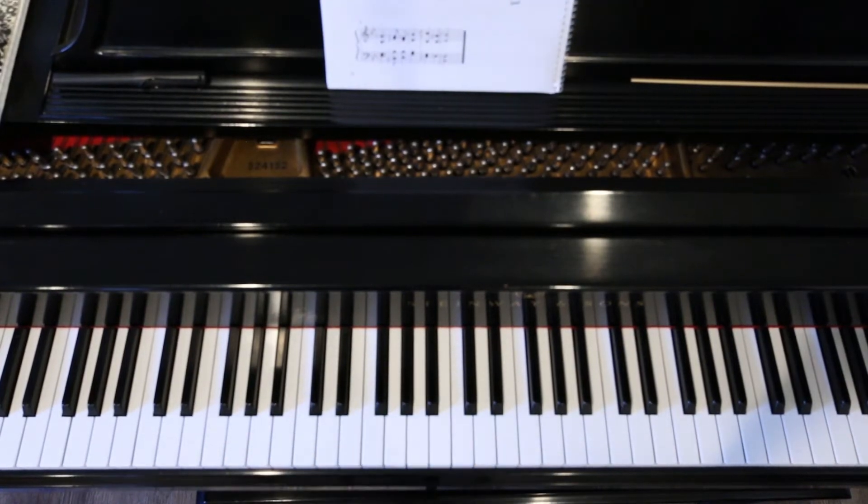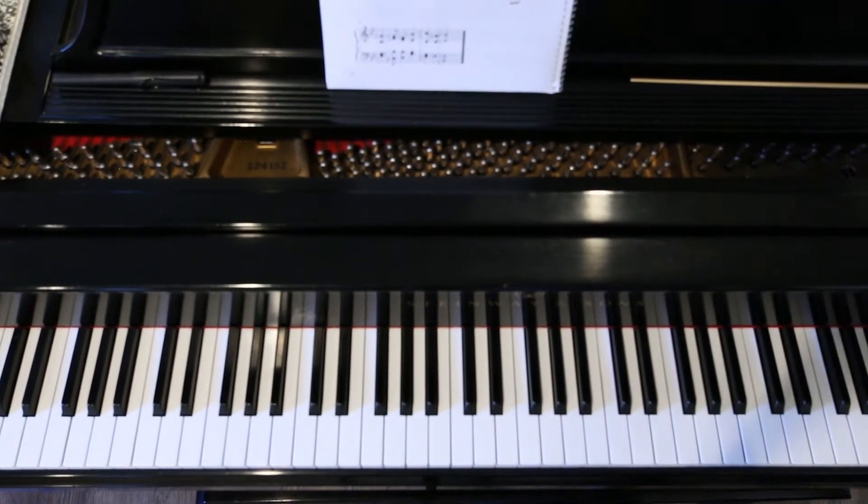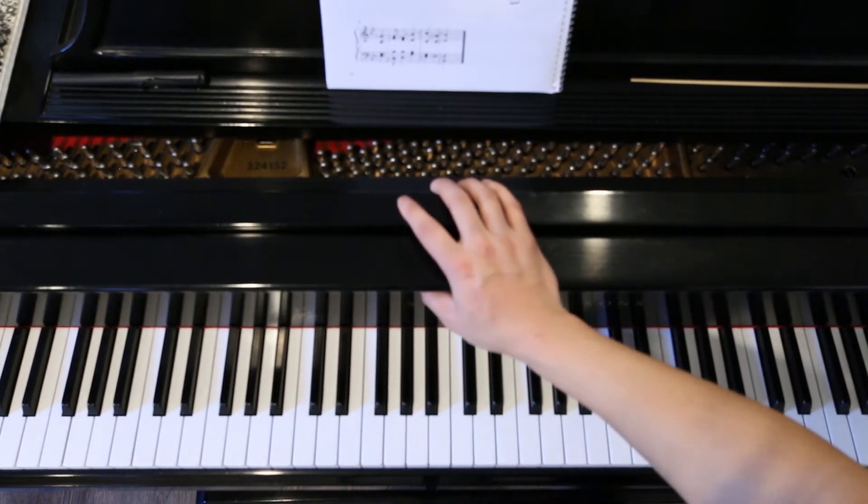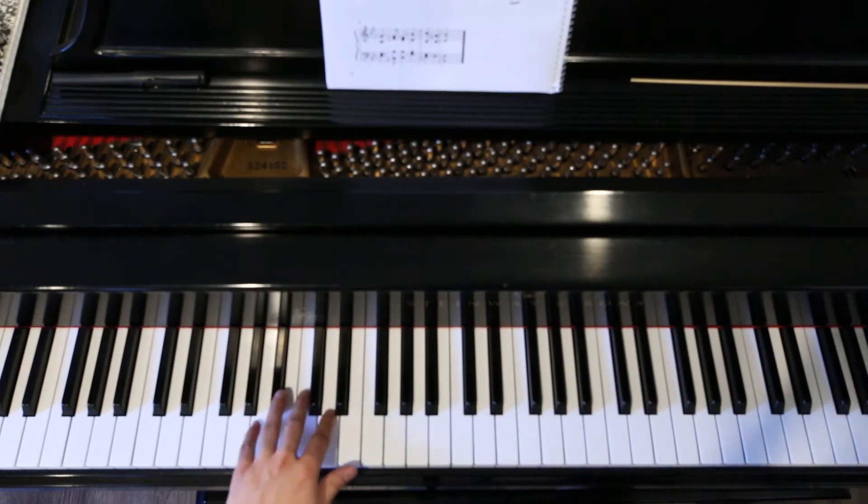All right, now we're going to do a playthrough of Unser Herrscher so that you have something to listen to and know how it should sound. I'm going to do it hands alone, then I will do it hands together. And when I say hands alone, I do mean in parts. So this is bass and tenor.